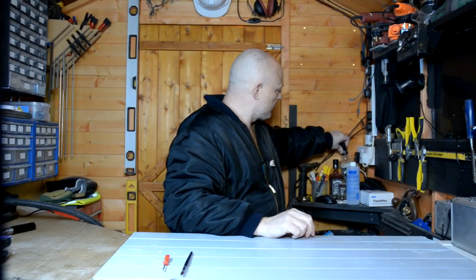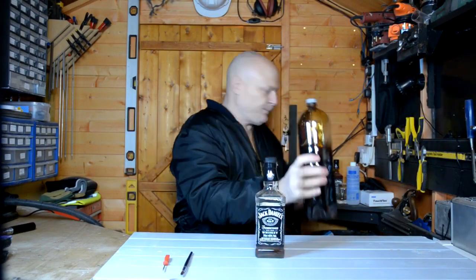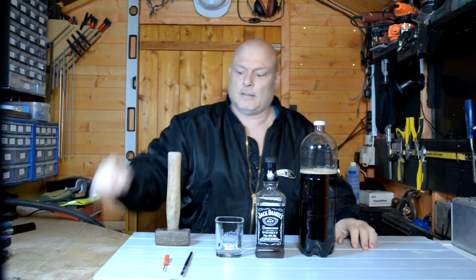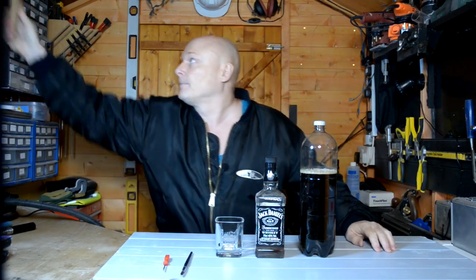Oh yes, one more thing you'll need — a bottle of that, a glass, and you might need one of them, because if you mess it up and get your air off, you can just smash the thing. But it shouldn't come to that. Anyway, let's get cracking.